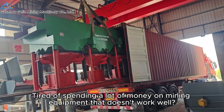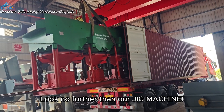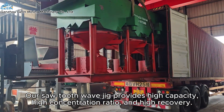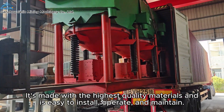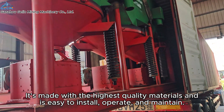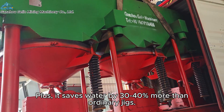Tired of spending a lot of money on mining equipment that doesn't work well? Look no further than our jig machine. A sawtooth jig provides high capacity, high concentration ratio, and high recovery. It's made with the highest quality materials and is easy to install, operate, and maintain. Plus, it saves water by 30 to 40 percent more than ordinary jigs.